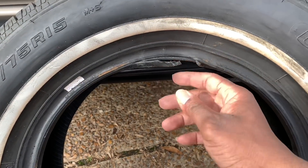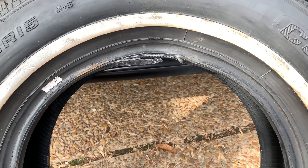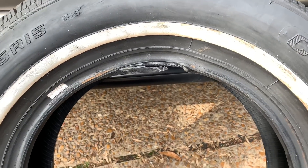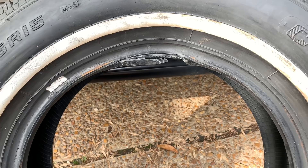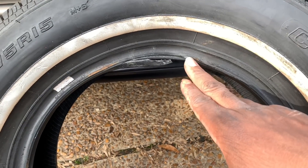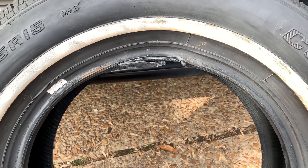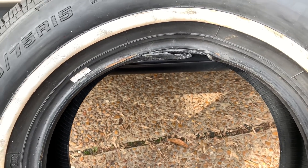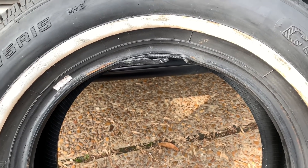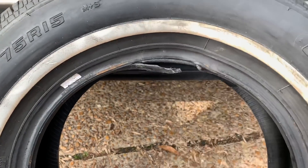That's where the problem blew out right there. Talking to the guy up there, he said the rim looked good, said it could be a defective tire. I talked with one of my homeboys, sent him the video — he said it could have got cut or damaged while they were installing it last time when I took it up there to get them put on, or it just could have been a defective tire. I ain't never seen this before.